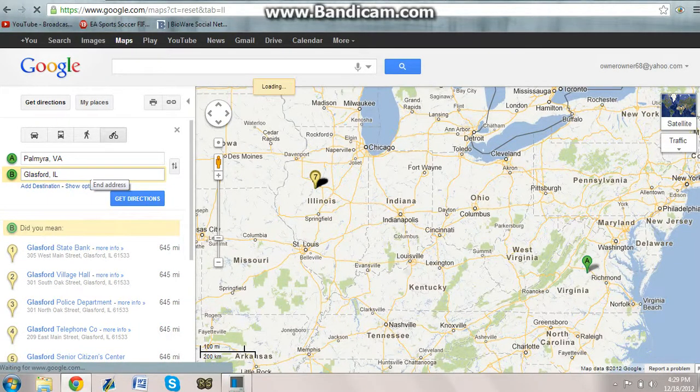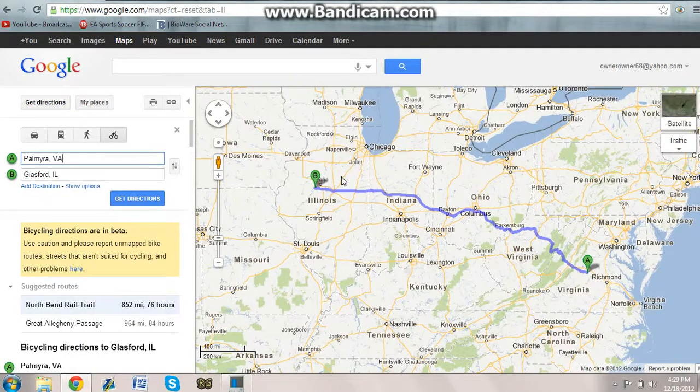Let's remove that and just type Glassford, Illinois — and now we have the route.